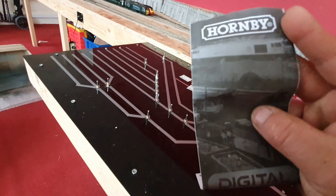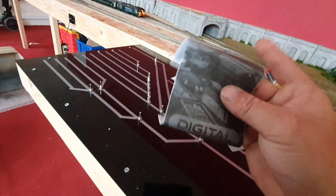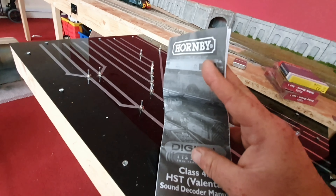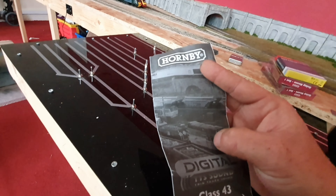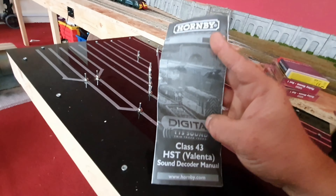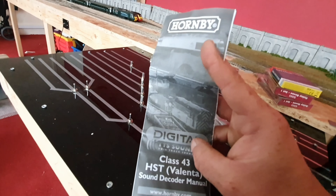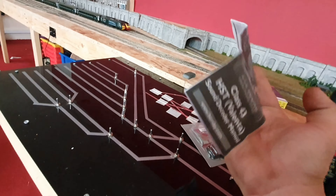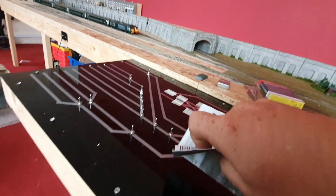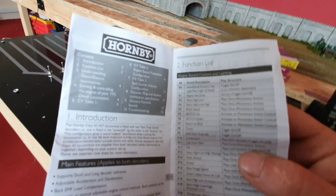It's got an 08, 66, and looks like a 60 at the top. You know, Hornby, you could have done a little bit better there. You could have put at least a picture of an HST on there, with all the HSTs you've got in your range. Come on! And again, it's in black and white. A lot of companies now are switching to colour - anyone could do this on their own computer. So, Hornby, come on! Let's get with it. So, what do you get inside?